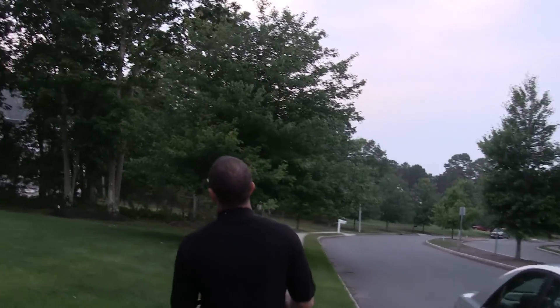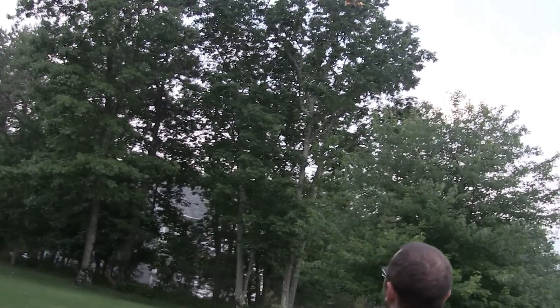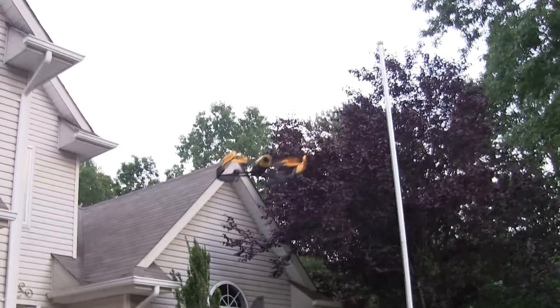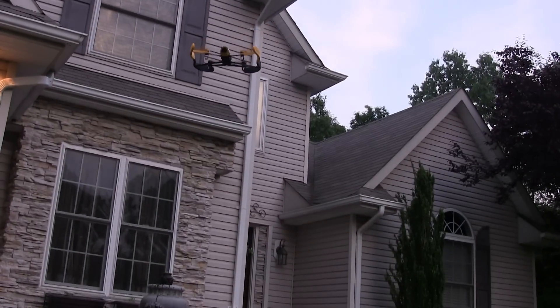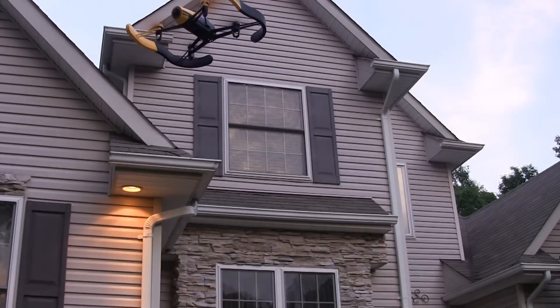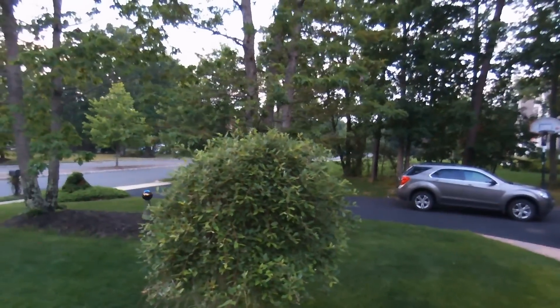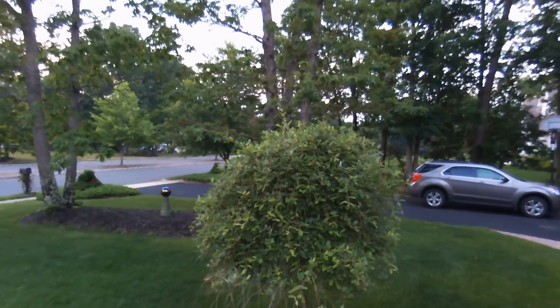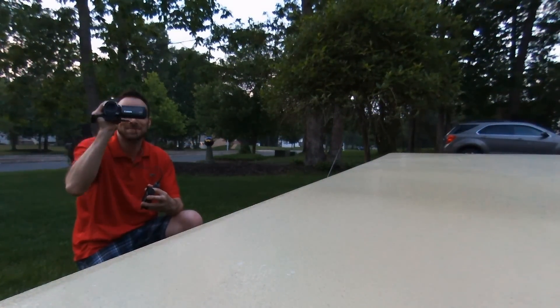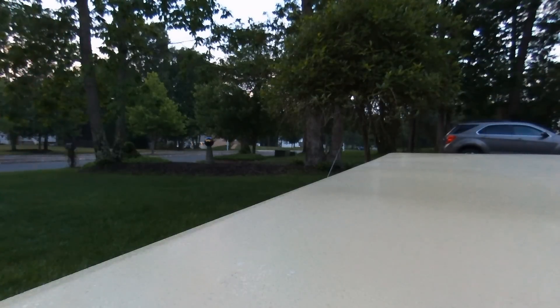It comes down pretty slow, which is nice too. We're going to go in and then just try to land it right now. I got our low battery alert, so it's about time. And there you have it — there's the Parrot Bebop drone with Sky controller. We got our low battery alert, we got here just in time. And that was tons of fun — I really had a blast flying this.